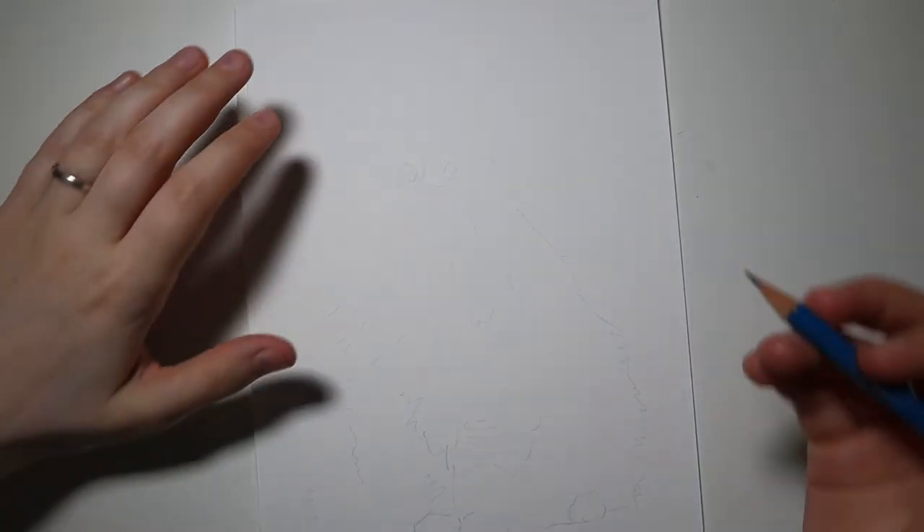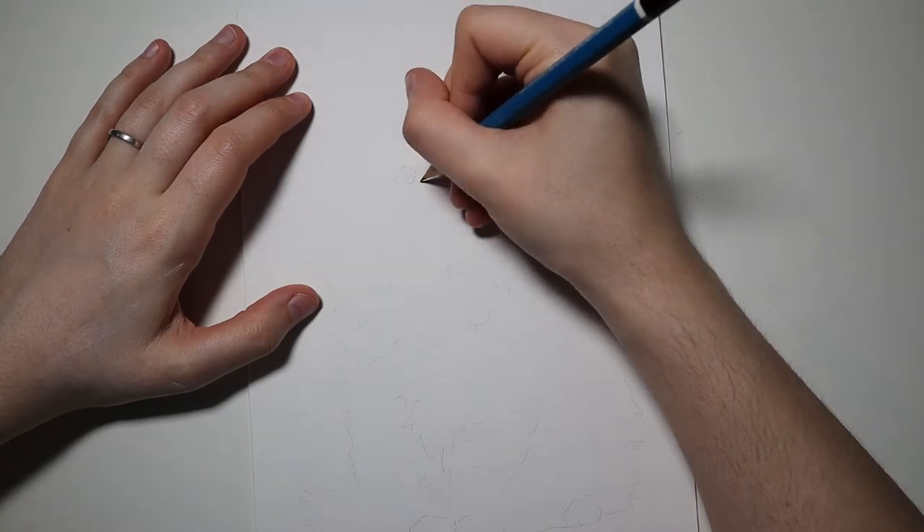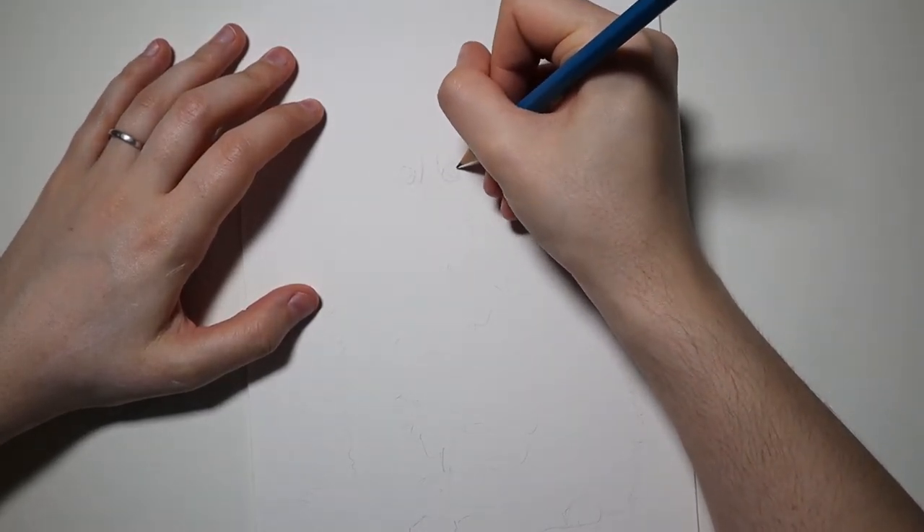Hi there! Welcome to episode 537 of 'Liv falls asleep with a pencil in her hand, and whenever she wakes up there's a pretty picture on a piece of paper in front of her.'